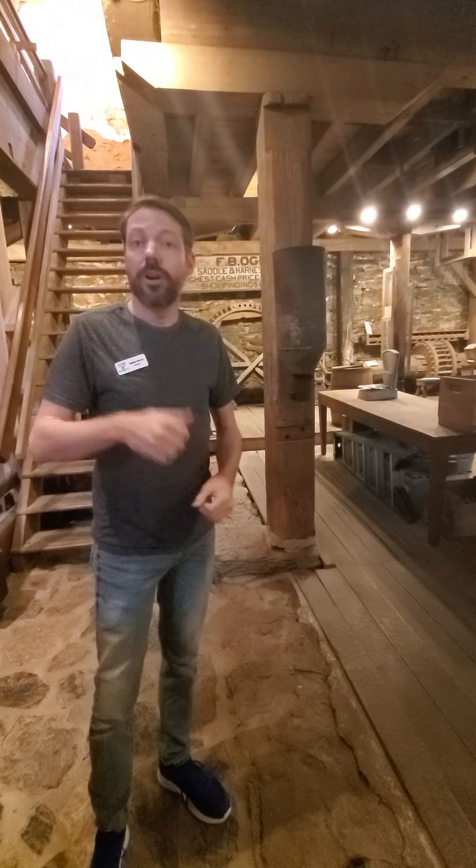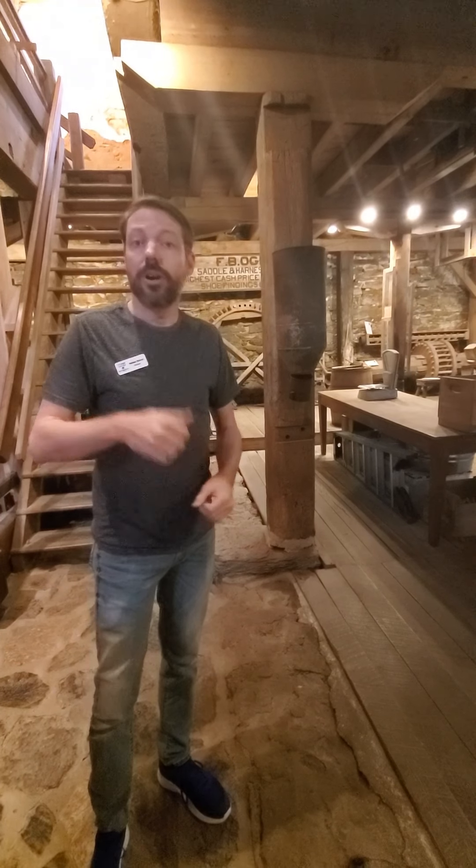We do all kinds of cornmeal — red, white, yellow, blue, and Indian cornmeal. We also do buckwheat, hard wheat and soft wheat flour, rye, and nine grain as well. And we even make a pancake mix, which is a combination of the buckwheat and the wheat.